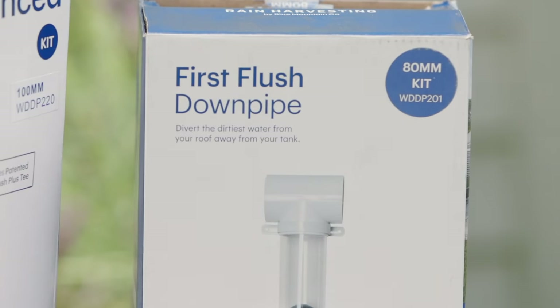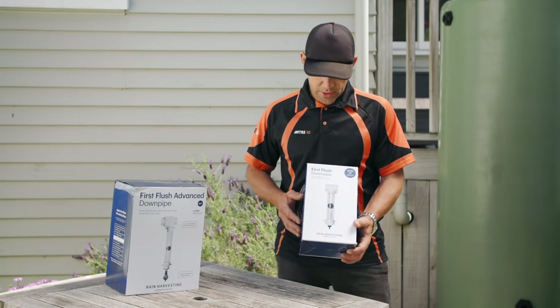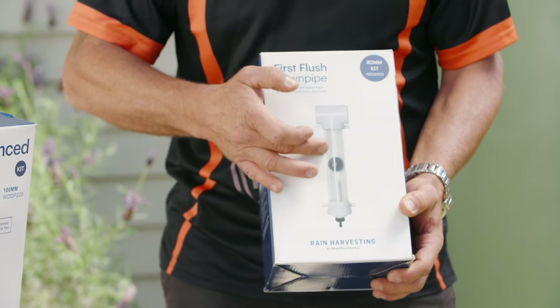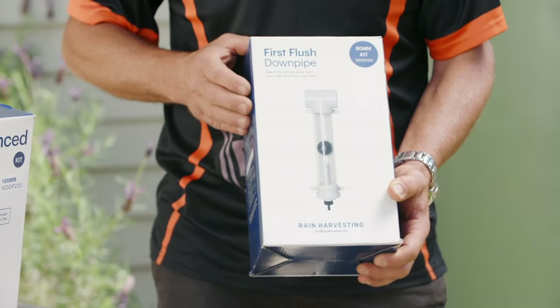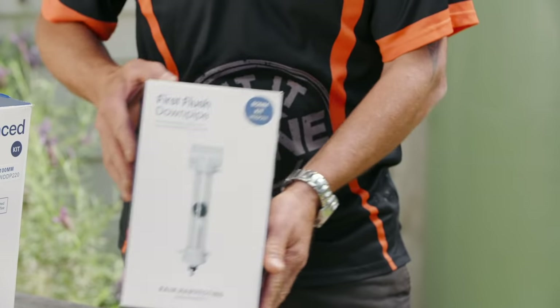There are a couple of options: the Simple and the Advanced, which has a battery-operated outlet. Basically, the way it works: the first couple of millimetres of rain comes in, fills the chamber up, and as that fills, the ball rises, blocks that off, and you've got clean water that goes into your water tank. The collected water slowly drips out the bottom, and you can unscrew the base when you need to clean it.